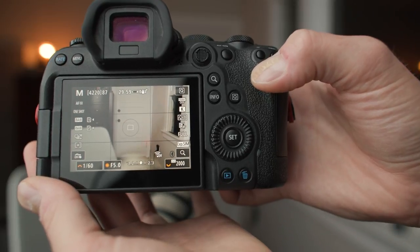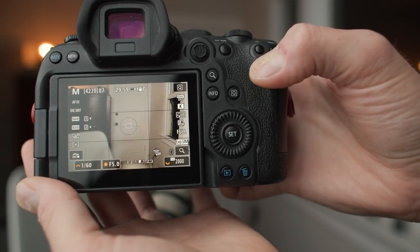I keep my metering set to spot metering because I think it's the most precise and I always know where I'm metering from. With the electronic viewfinder it's pretty easy to know what your image will look like without even paying attention to the light meter, since you can see everything in real time. The meter is useful in really bright conditions when it's hard to tell your exposure by looking at the LCD — and I like having the precision of spot metering.